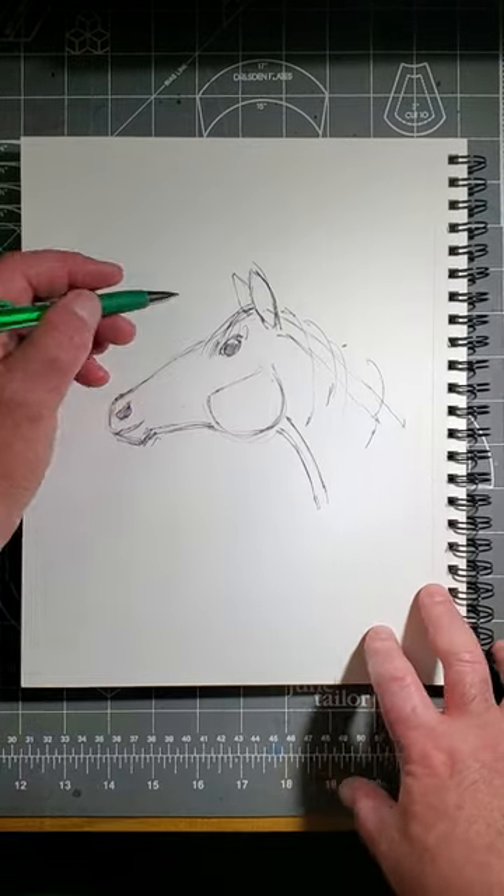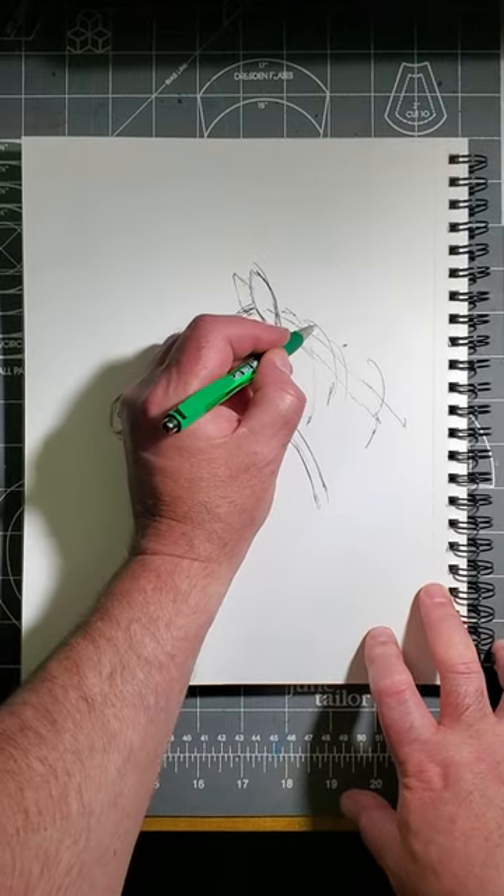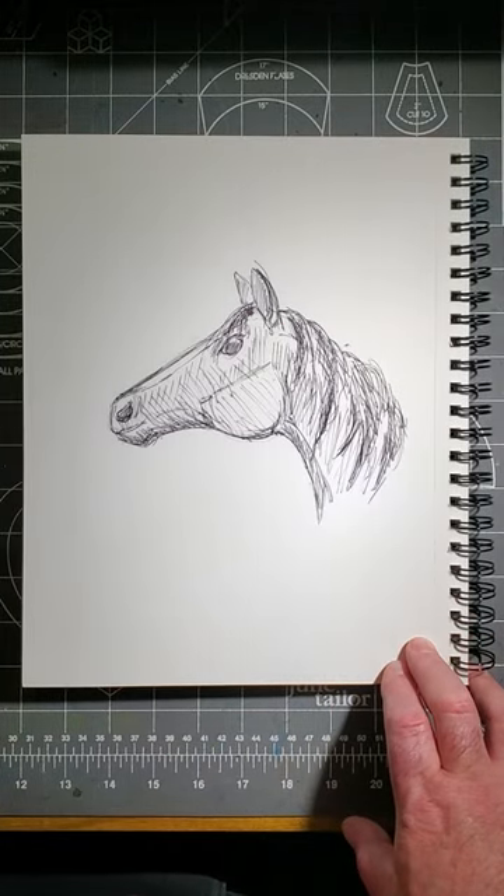Now strengthen the lines you like best and erase those you don't. And there we are — our horse's head.